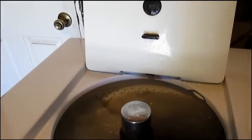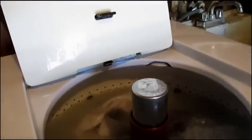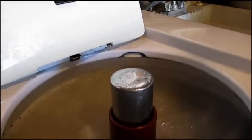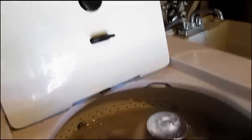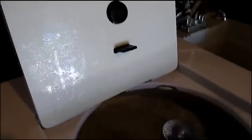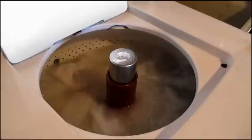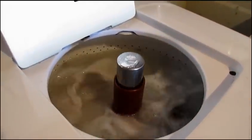You'll notice that this center cylinder has raised up. The way it works is as the water fills, the cylinder goes up and activates a switch here in the lid, which shuts off the water and turns the motor on. We bypassed that a little bit by turning the switch on manually.